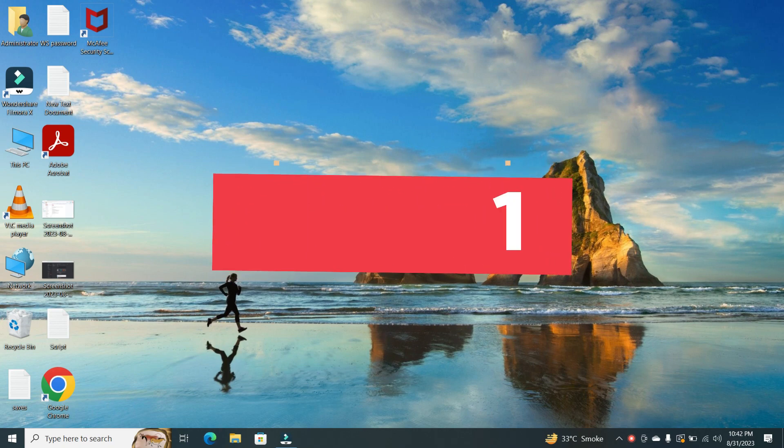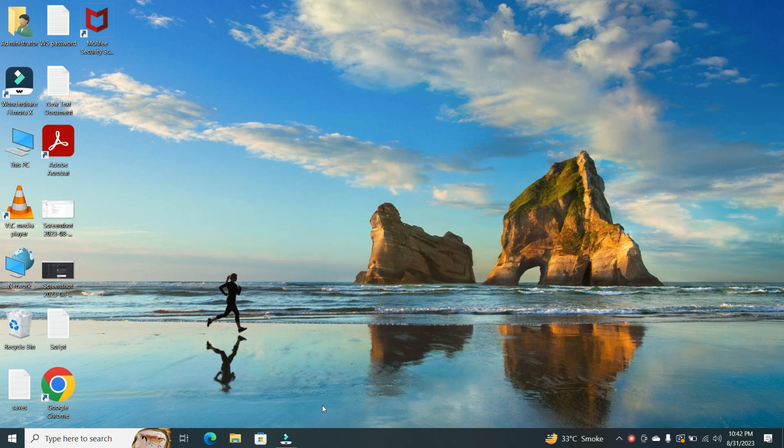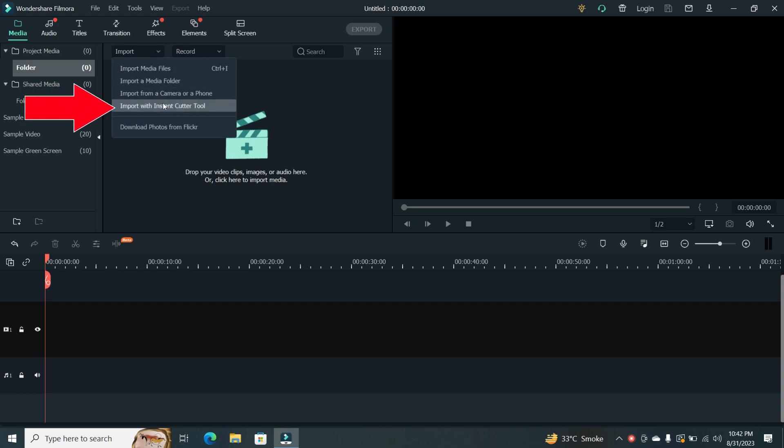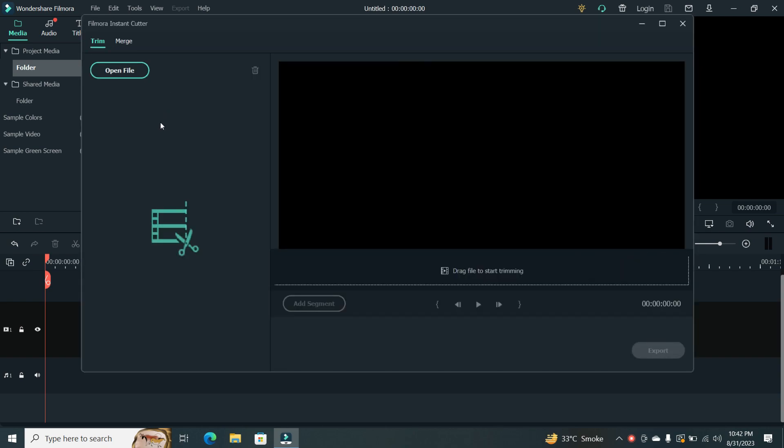Step 1. First things first, open Filmora and click on the Import drop-down menu. From there, select Import with Instant Cutter Tool. Now keep in mind that you can also trim clips using this tool, but for now, we're focusing on merging.